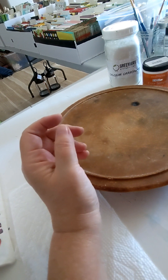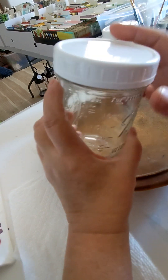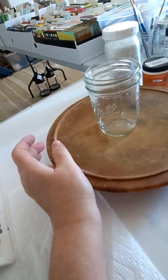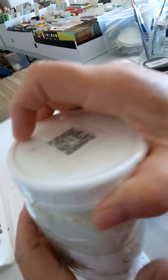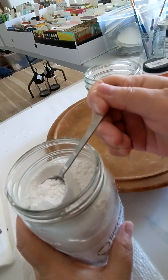I got a bowl jar that happens to have the one cup measurement right here, so that works out great. You can use between two and four tablespoons of the calcium carbonate, and I'm going to do three — right in between. I've never made this before, so I think we can learn to make it together.